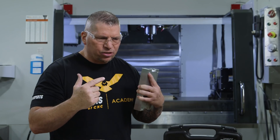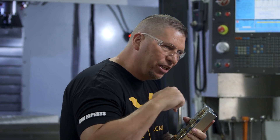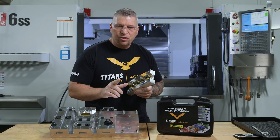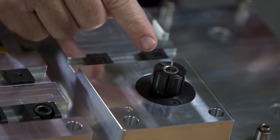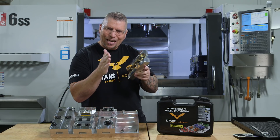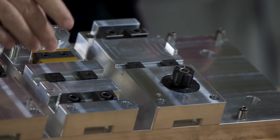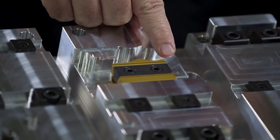We as machinists have to figure out how to hold something complex. How do you hold something internally that you have to machine all the way around it? Easy — we go to an ID expansion clamp and grab it from the inside. And what if we have to hold something with a crazy contour that we can't hold in hard jaws? We go to a uniforce clamp and we machine the contour right into the clamp.